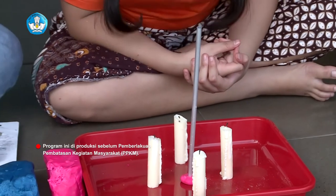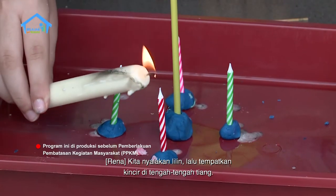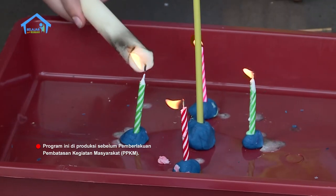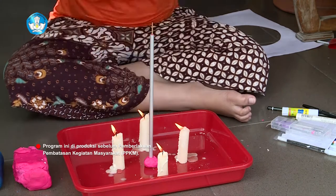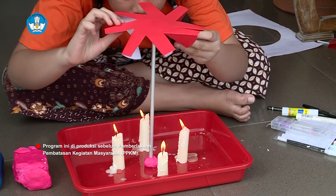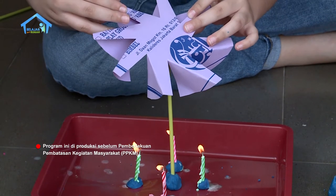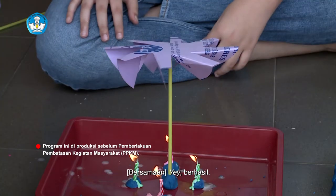Sekarang tahap terakhir — tahap yang paling seru. Kita nyalakan lilin, lalu tempatkan kincir di tengah-tengah tiang. Pastikan agar bagian yang terlipat menghadap ke bawah. Yeay, berhasil!